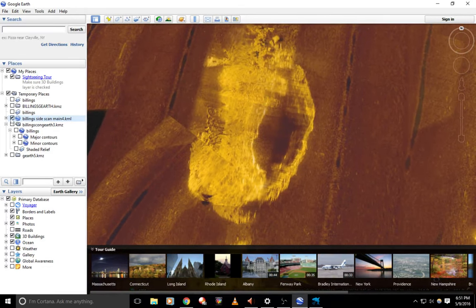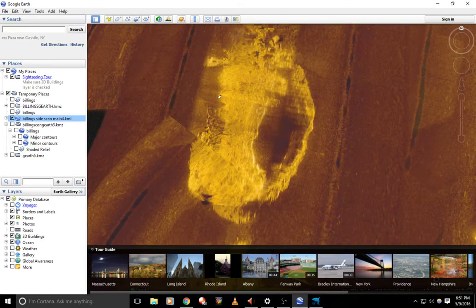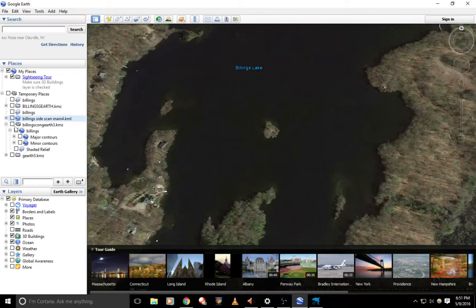I brought this up earlier — guys like to fish on this side of the island and they don't catch anything. I come over here on the other side and you can get some decent fish because that's where the bait is. There are some blockbusters down there. We're going to get into some actual side imaging now.